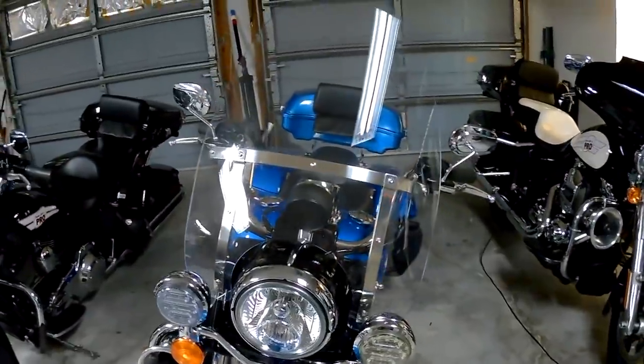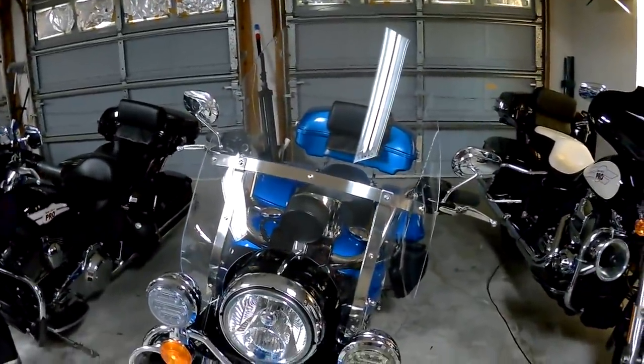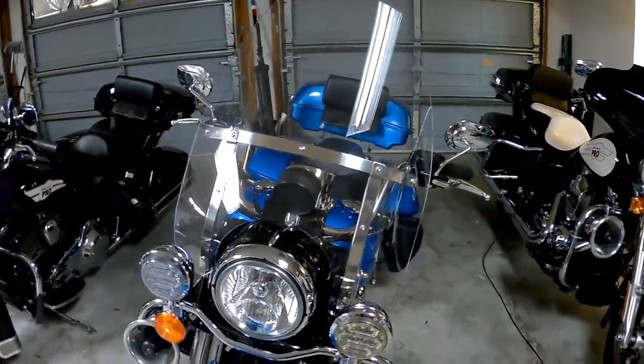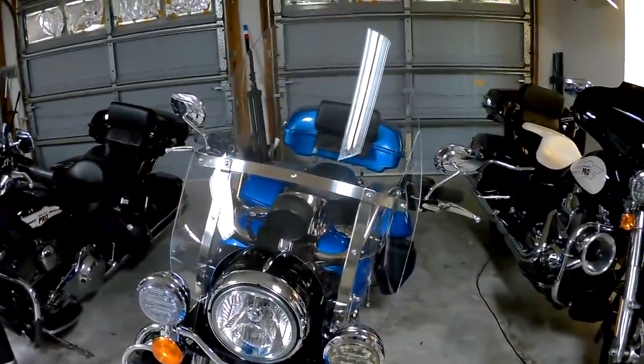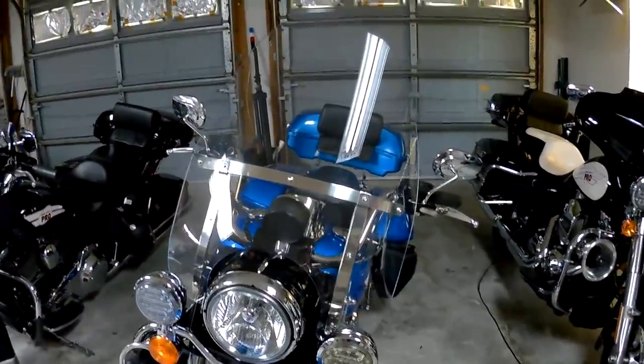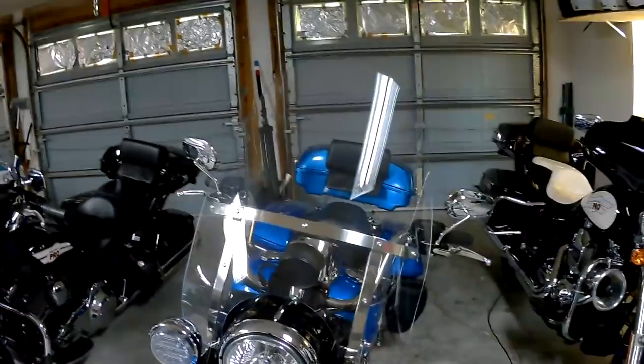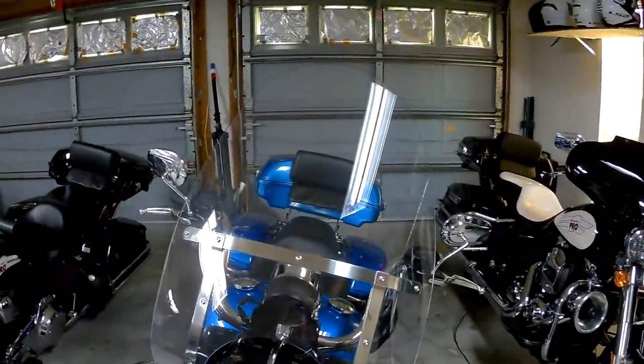So to get the bike ready, the first thing I'm going to do is put some towels or blankets over it, because when I cut the windshield I'm going to have little pieces of plastic all over the place. It's much easier to get them off the towels or blankets rather than the paint on the motorcycle.